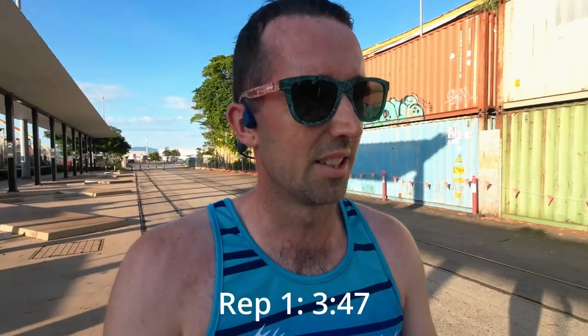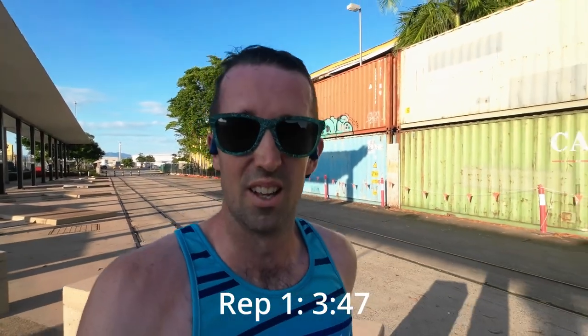Rep one done. Pace was under 3:50, it was too hard. Gotta take it back a step on the next one - definitely felt too hard. I think I stuffed up the watch - I've only got one minute rest programmed in. So I might slow these reps down a little bit, somewhere at 3:50 to 3:55. It's getting warm.